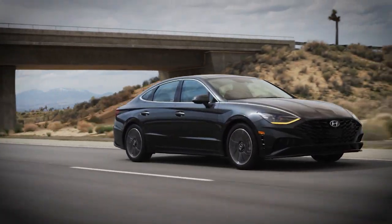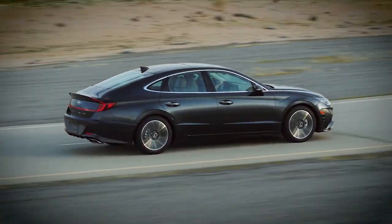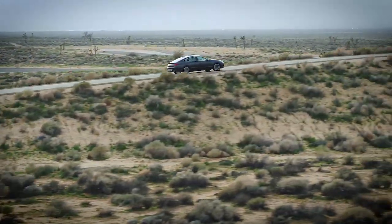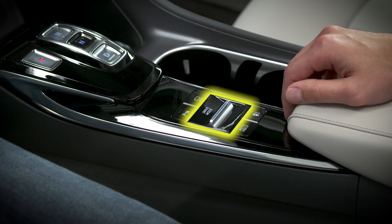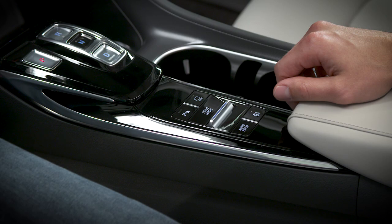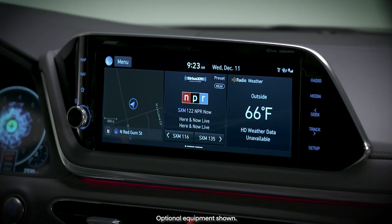Hyundai's available drive mode integrated control system enables you to easily select a driving mode that suits your mood or driving conditions. Use the drive mode selector to change settings. It's located on the center console. Toggling the switch forward or back will change the drive modes as shown on the menu screen.